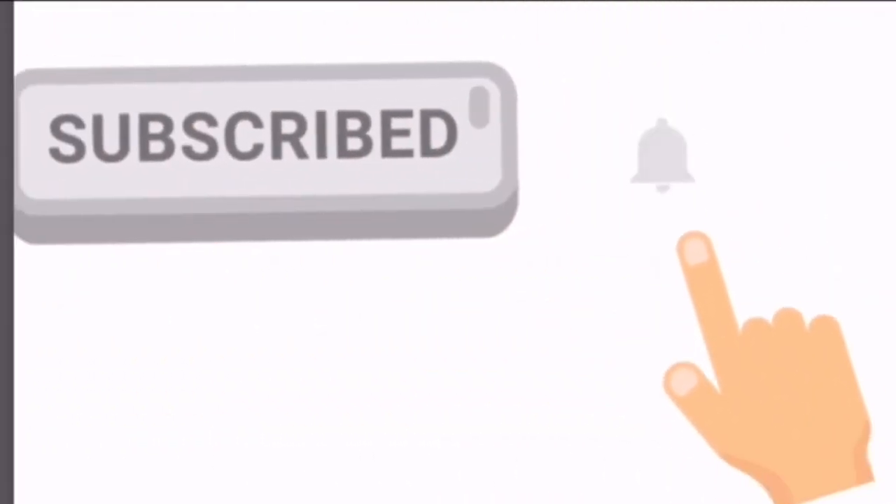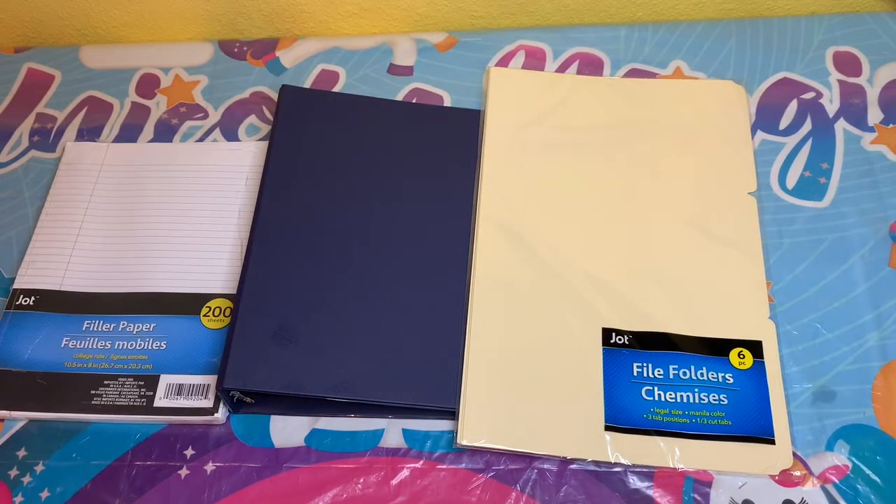Please subscribe and hit the notification bell. Hello, Candy Toys here, and welcome back to our channel. Today we're doing something a little special and different — we're going to be doing a school supply haul from the Dollar Tree. I'm going to be showing you everything I picked up for my four children. It's one of those videos where you'll see what they have now and how you can save money just by going to the Dollar Tree to get all or most of your school supplies.